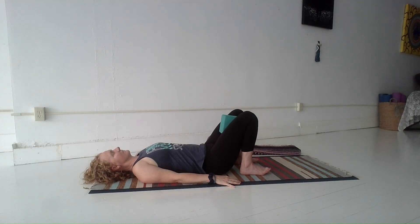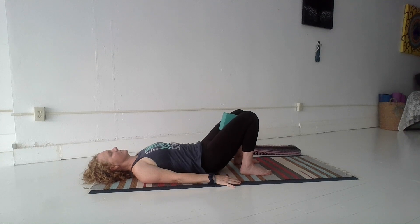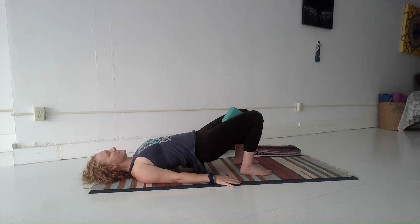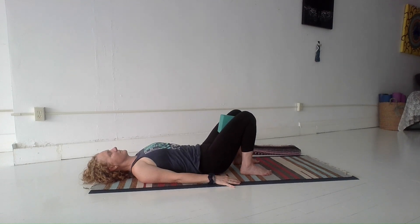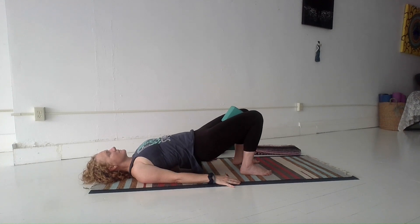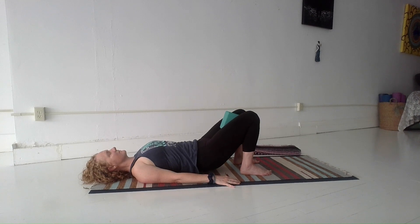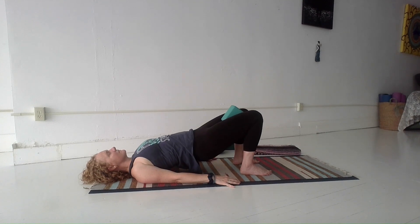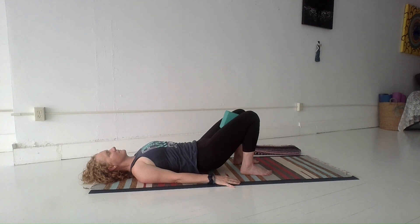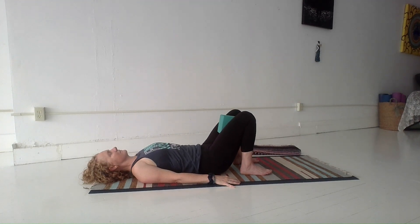We're just bringing some blood flow, some attention, some circulation to this area. Waking up those muscles and tissues there. Next time you squeeze, go ahead and stay in that squeeze, then lift the hips as you inhale and lower the hips as you exhale. Continue with that squeeze on the block — squeeze the glutes to lift up through the hips and exhale to lower. So now we're continuing that engagement in the inner thighs, low belly strengthening, and we're adding the sides of the hips and the glutes.